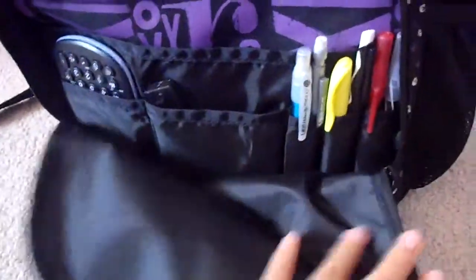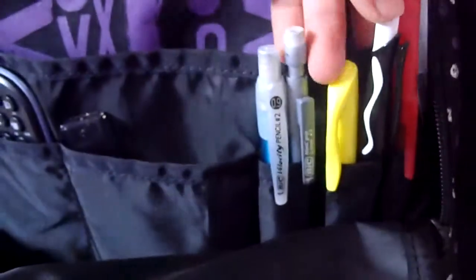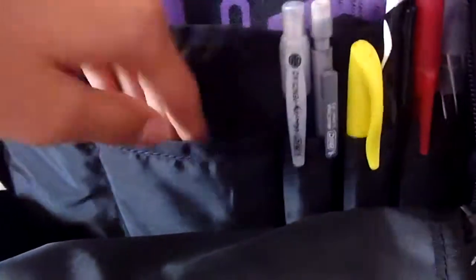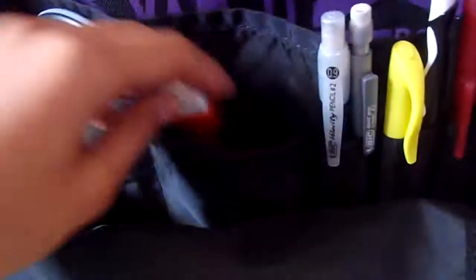In here I have some extra stuff that I may need. I have a black pen, a red pen, a gel pen, a highlighter, a 0.5 mechanical pencil, and a 0.9 mechanical pencil. I also have a Staples eraser and a notepad.